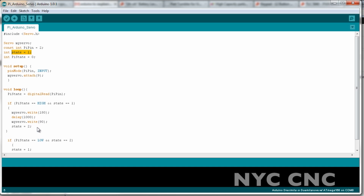Then it sets state equal to 2. The reason you need to use the state function here is that otherwise the servo would continue to rotate because it would continue to see the PiPin as high. We need to wait until the PiPin is low again and the messages have been read before we let it rotate the servo again. You do that by saying: if the PiState is low — meaning the LED is now off — and state equals 2, then state equals 1. This lets the criteria be met again when a new message comes through and rotates the servo.